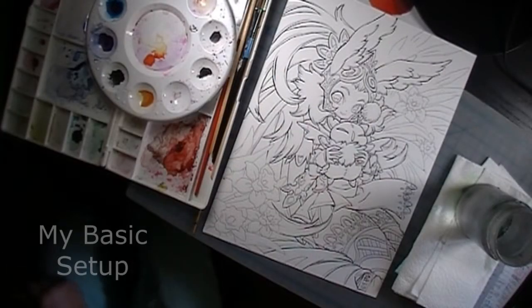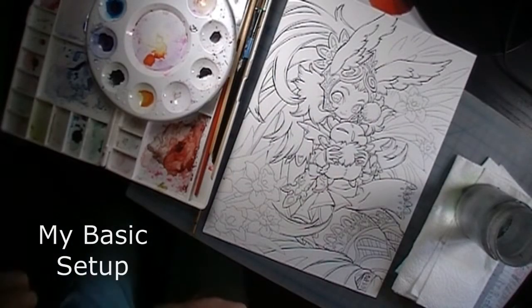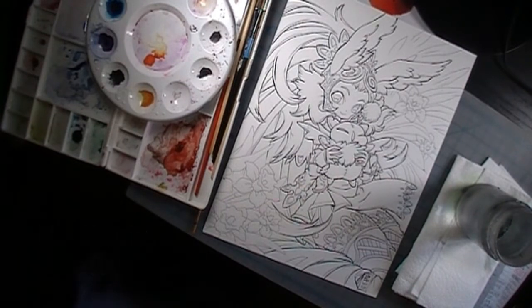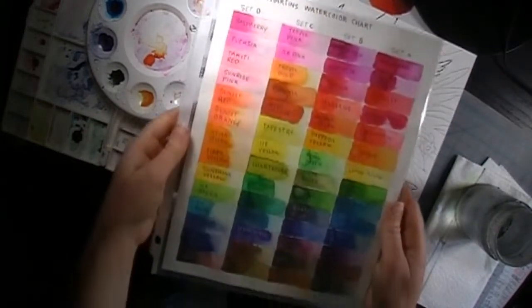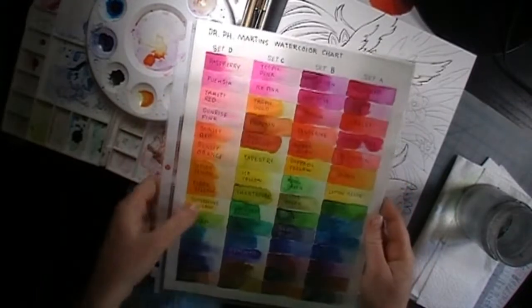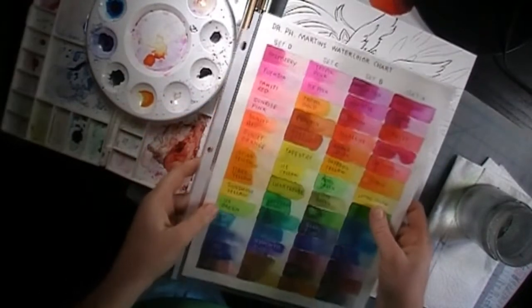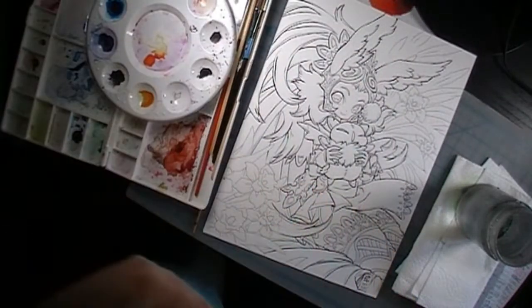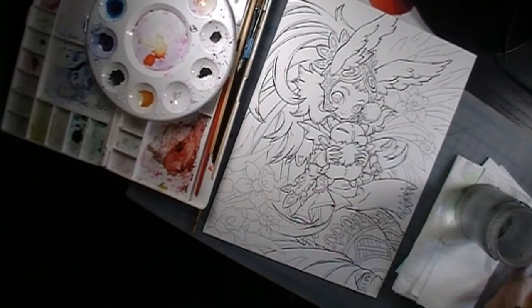Alright, so this is my basic setup whenever I do these watercolor illustrations. I have multiple watercolor palettes to the left of my picture and then some folded paper towels with a glass container of water on my right.